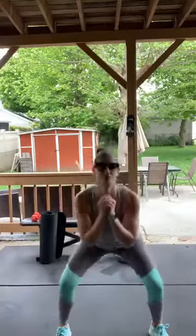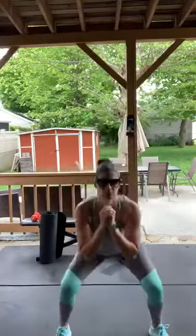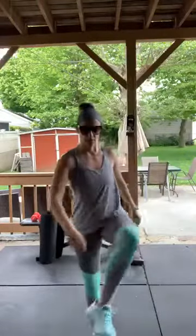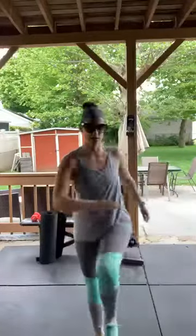Let's do a couple very light squats — we did a lot yesterday but we're still gonna do some today. Let's do some hip openers and a couple walkouts. That's a great starter that stretches everything out — we'll do about three walkouts.